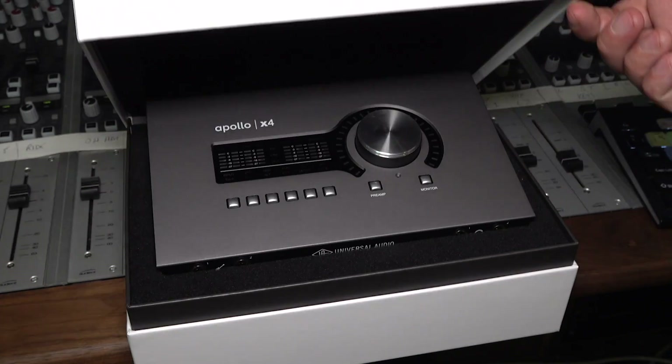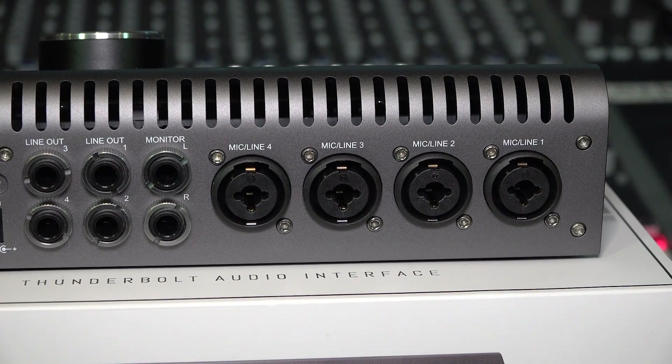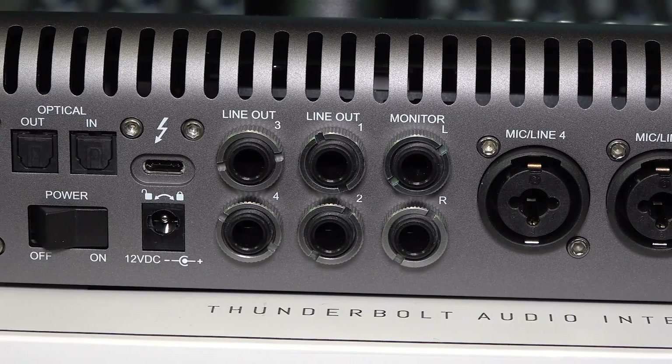The next interface I have here next to me is the Apollo X4 — a pumped-up-on-steroids version of the Apollo Twin with four, yes four, unison mic pres. We also have three sets of stereo outputs for monitors on the X4. You can switch between three different sets of stereo monitors.